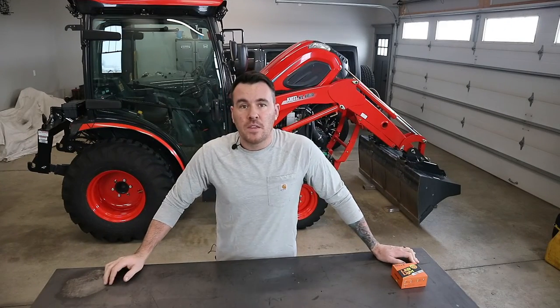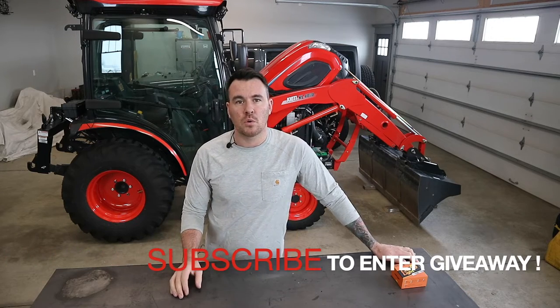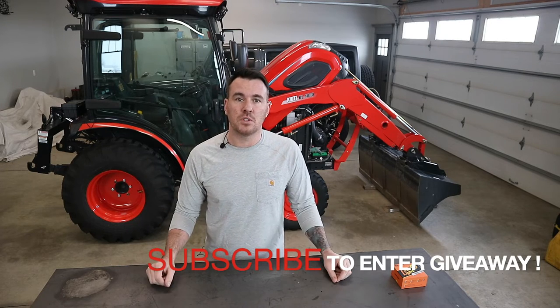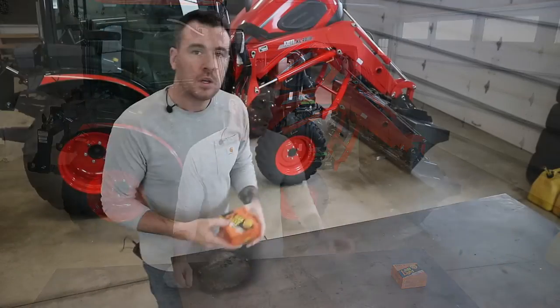Don't forget about the giveaway we're doing. When we hit a thousand subscribers, we're going to have a drawing and you'll win a custom steel sign, roughly two foot by two foot. Make sure that you subscribe so that way you can be entered into the drawing.